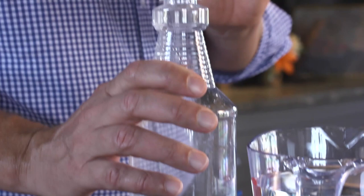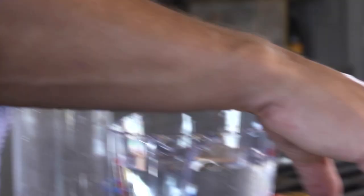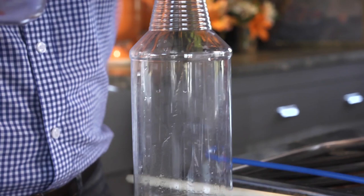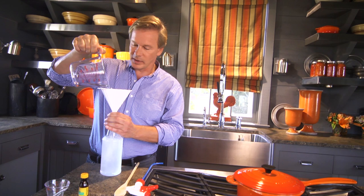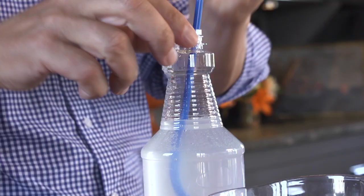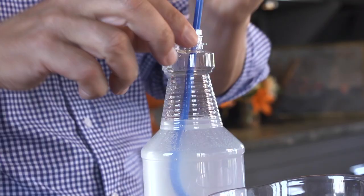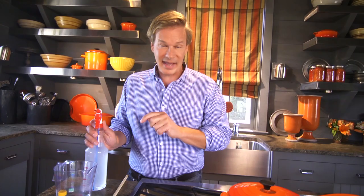All you need is a spray bottle like this. What's great about this recipe is it's all natural — it's water and peppermint oil. Wasps hate peppermint oil. So what you want to do is take 1 tablespoon of peppermint oil to 4 cups of water, just like this. Add the water. You can spray this directly onto the wasps' nest. Spray them when they're sort of drowsy or asleep — at night or in the very early morning. Peppermint oil will kill the larva, the eggs, and the adults. And they hate the aroma of this so badly that they will not return back to the nest.